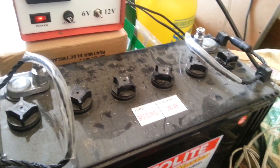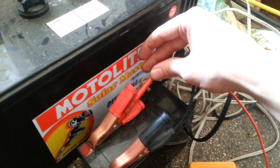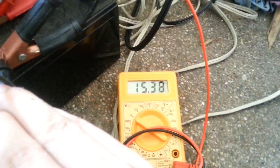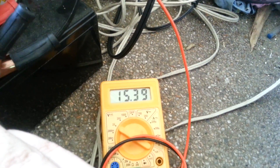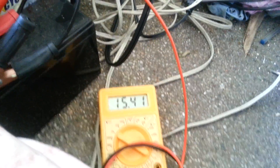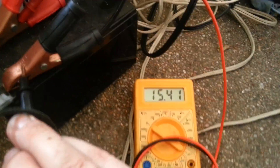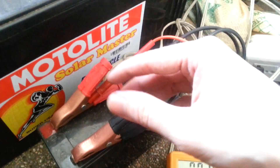Now if we check how many volts are going in — I've got my multimeter here. You'll see it's charging at around 15.5V and putting in just around 1A. So that's fine — this battery is nearly fully charged, which is why it's not putting much into it.